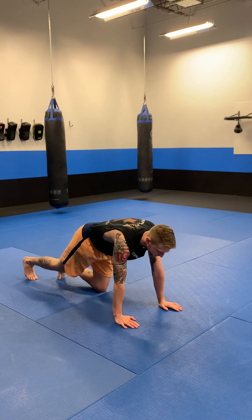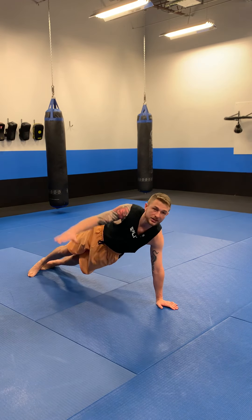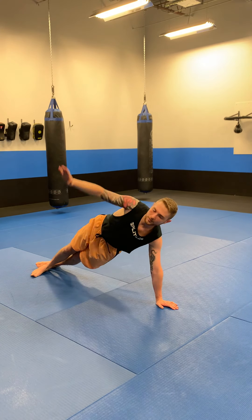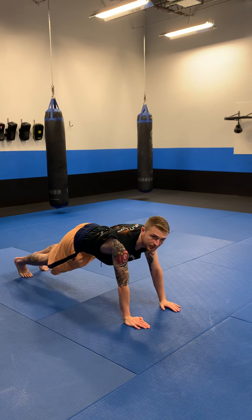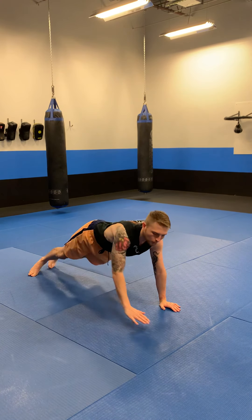The third round, from that straight arm plank position, I want you to twist and rotate your body but keep it straight and go into a side plank, then put that hand down, twist and rotate the other way, side plank the other way. You're just going to keep alternating side to side for one minute.